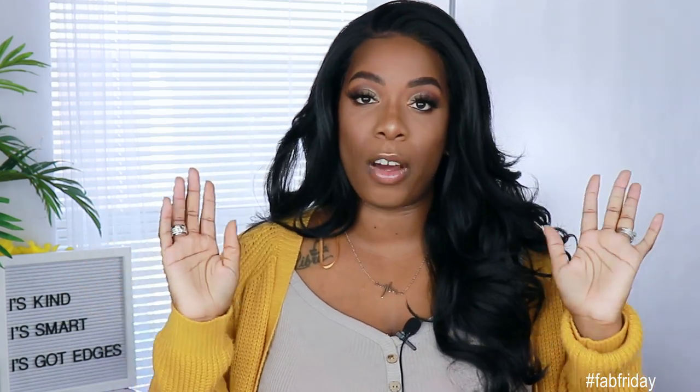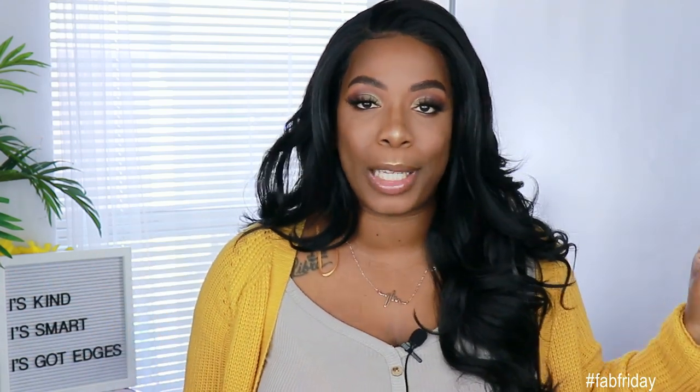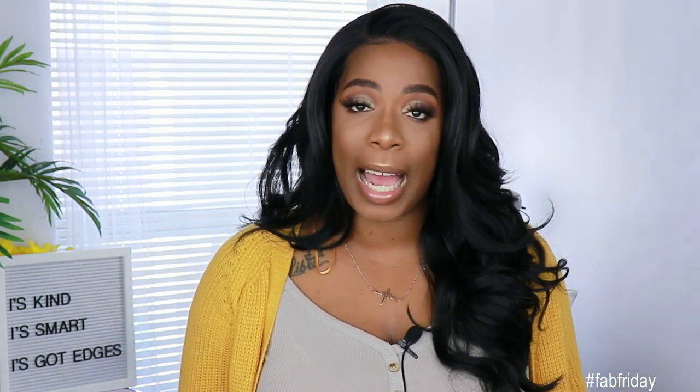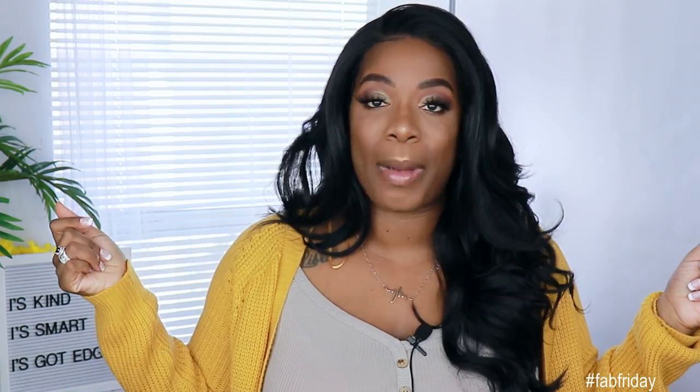I'm going to go ahead and insert some footage right now of me laying the unit down. If you don't want to watch that, you can skip on through. But I'm telling you now, don't ask me any questions about the laydown — if it's something I already showed you in the video, I will ignore your question. I'll be back with my final thoughts.